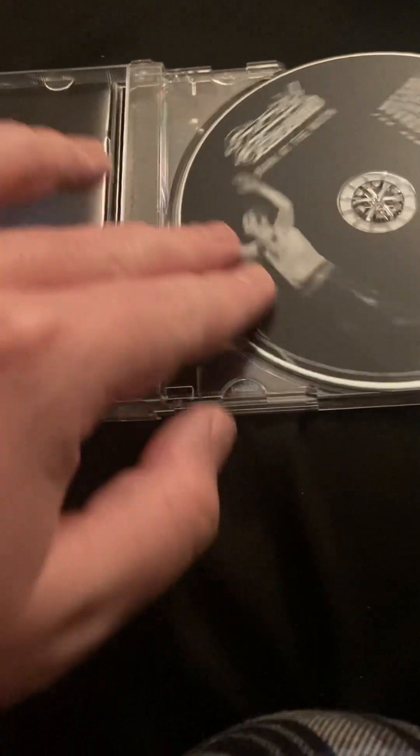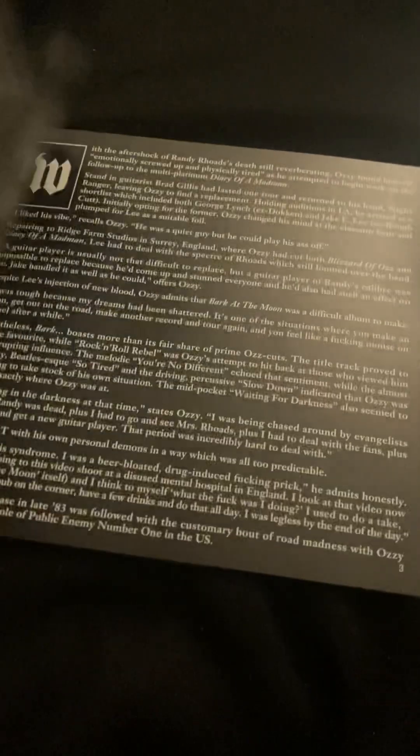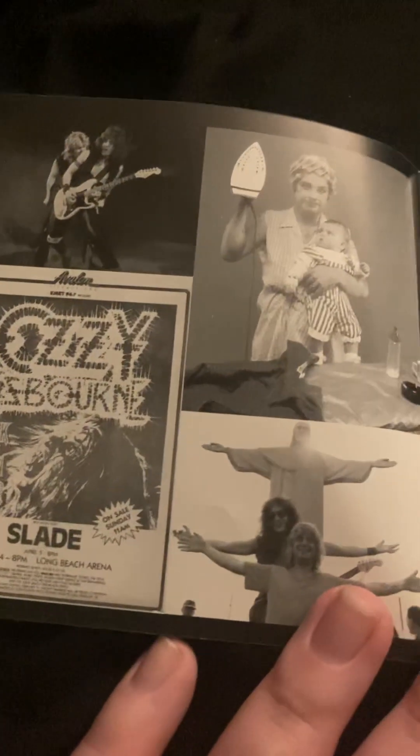Let's get started with the first one, which is Bark at the Moon from 1983. This is also a 2002 remaster, which he did again. And we have the disc and the booklet. I'm going to show you every part of this booklet. We have liner notes and pictures.